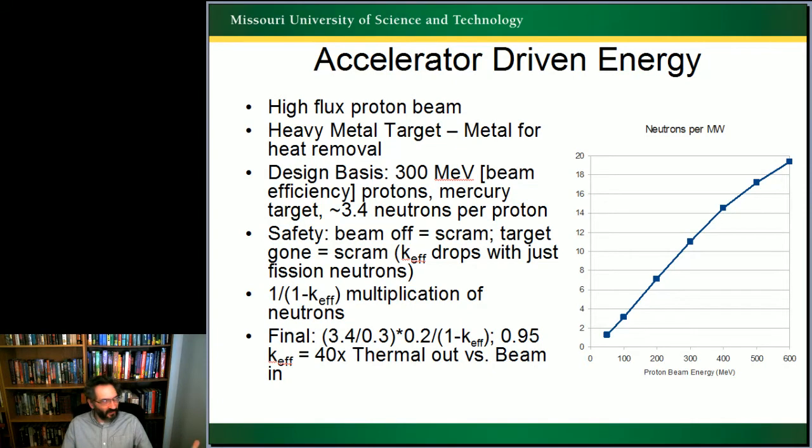When you're doing accelerator-driven, you start with a high-flux proton beam — some electron beams have been used, but they really don't have enough energy and flux to make a big difference. You then take a heavy metal target, because you can remove the heat very easily. The design basis, after doing some simulations, found 300 MeV was a good compromise between beam efficiency and number of neutrons released from the spallation per proton.